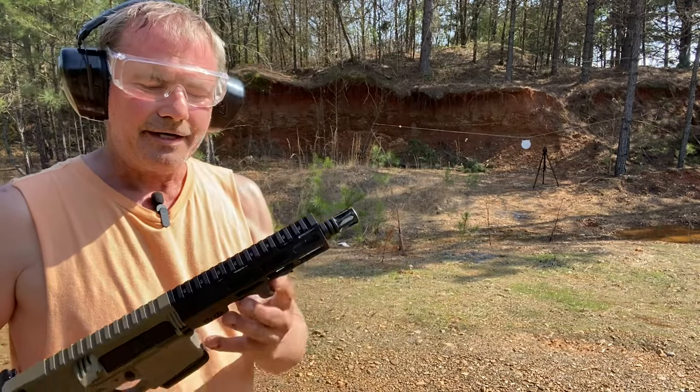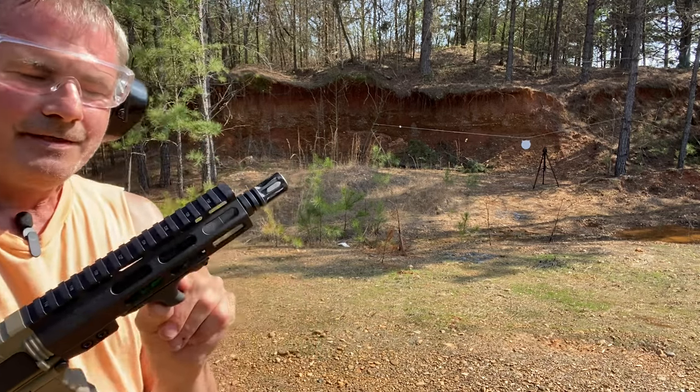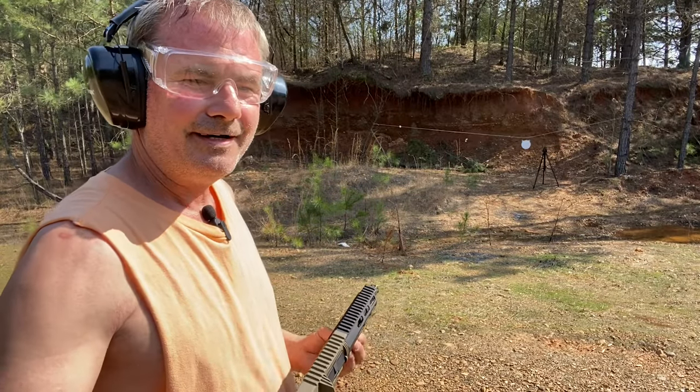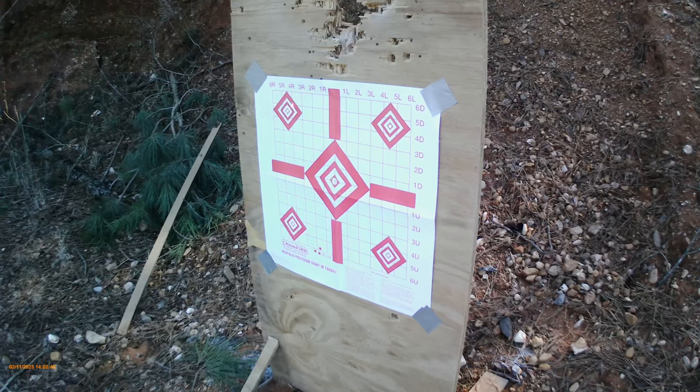I just thought it would be kind of fun to play with it, so I got a Viridian green laser light to go on it. You just push the button with your finger to make the green laser go on. I spent quite a bit of time the other day sighting this thing in.